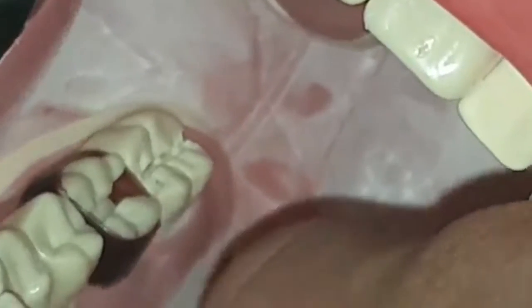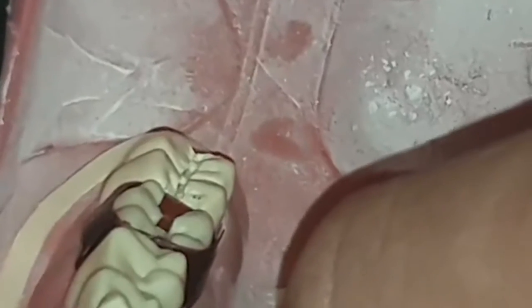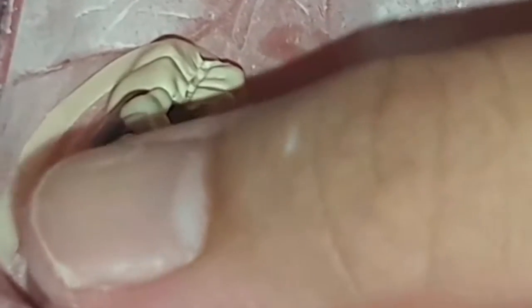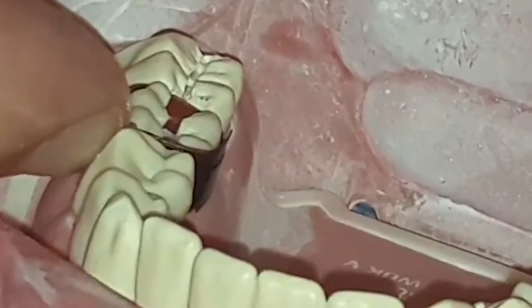I hope I will not hit the adjacent tooth this time. I'm using a very sensitive strip of sticker to ensure whether I'm touching the adjacent molar or not.